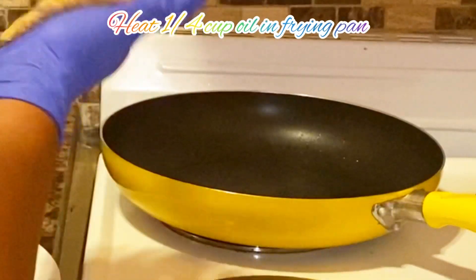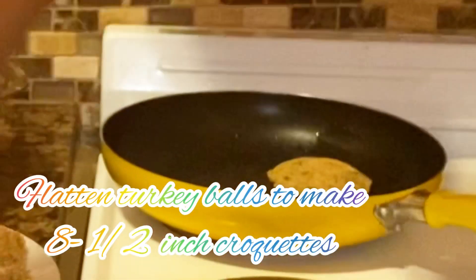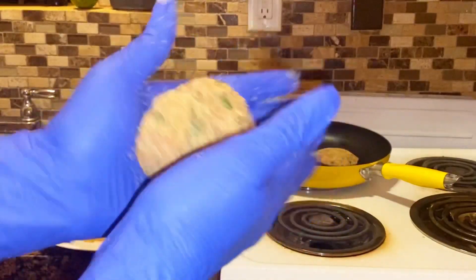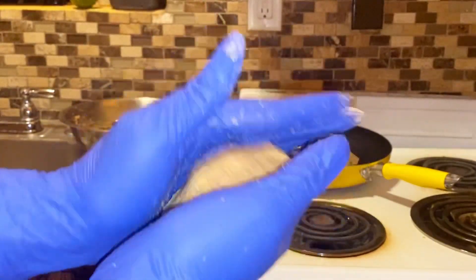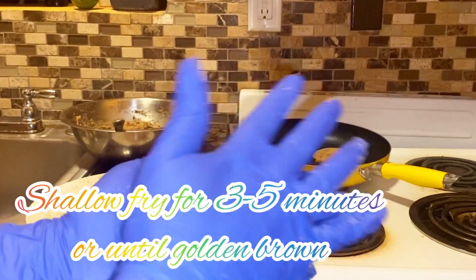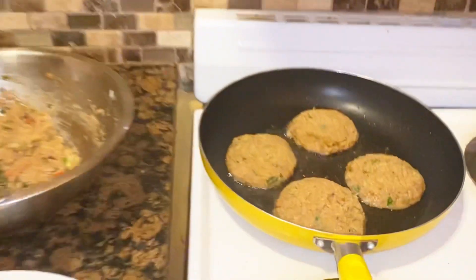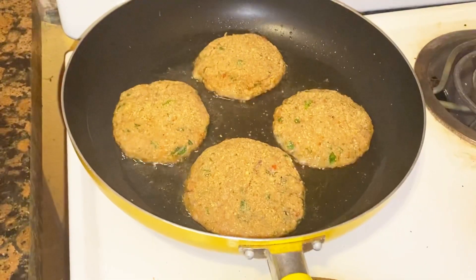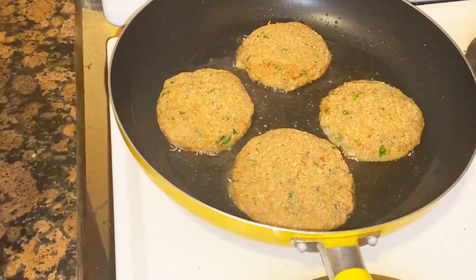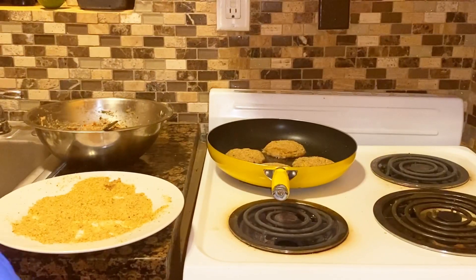All right guys, so we'll get back to our croquettes. It's time to fry them now. In a frying pan I've added about a quarter cup of oil — this will be a shallow fry. If you want to deep fry your croquettes, it's really up to you. I choose the shallow fry because I will add them to my air fryer afterwards. I'll simply flatten each one to about half an inch thick, and then fry until golden brown, or until you so desire.